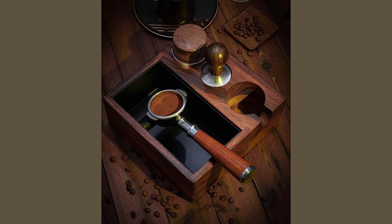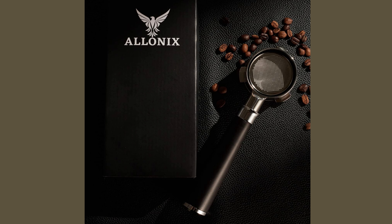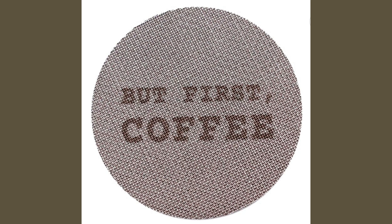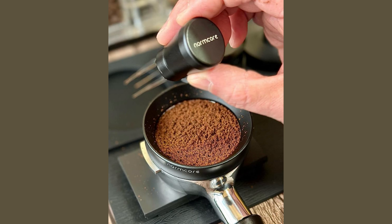The next thing you'll need is a knockbox to keep everything organized and clean. The third thing you'll need is this naked portafilter. The fifth, sixth, and seventh things are a tamper, puck screen, and a dosing funnel. Ending it all off with the WDT tool.